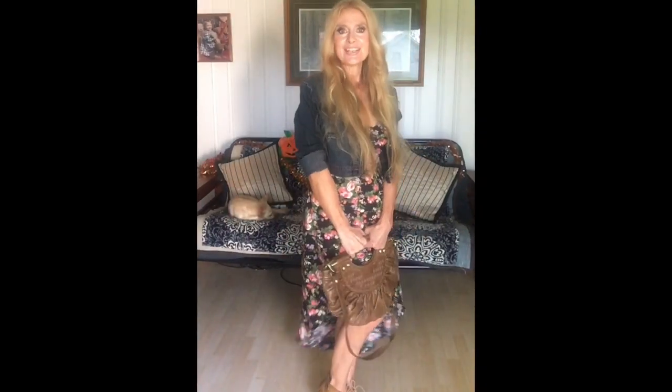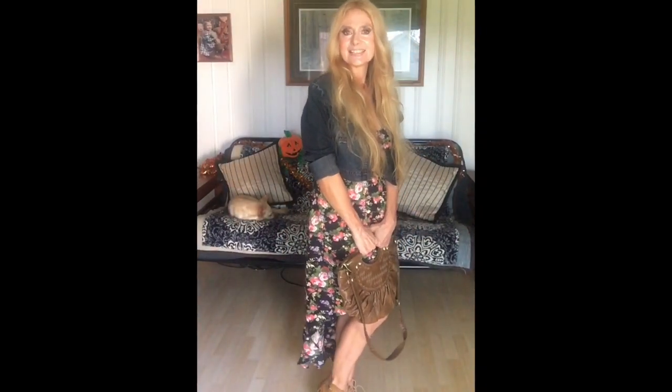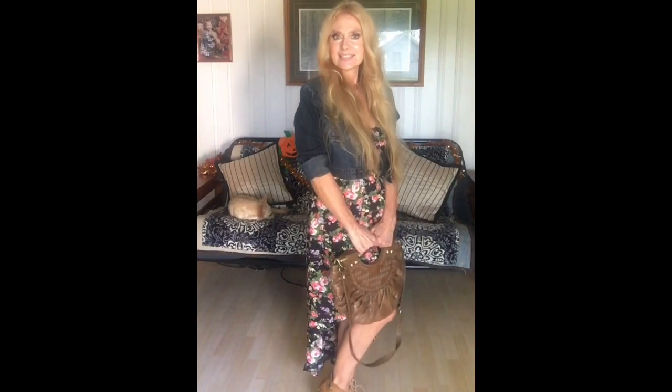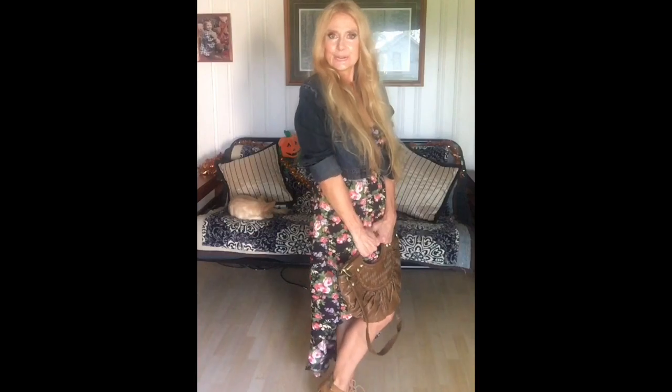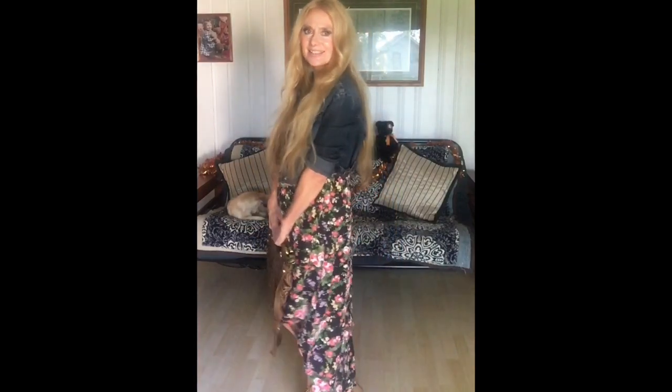Just brown little tie shoes, kind of for fall. I think it's a real cute look and it's crisp and nice for fall, because it's not quite winter yet. We're not getting a lot of cold weather, it's just kind of cool weather. So this is look number one.